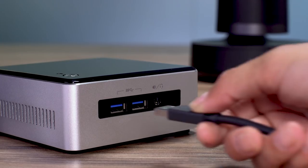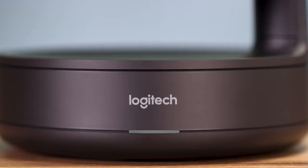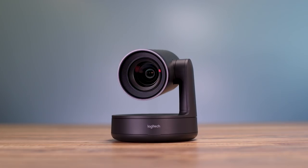Setting up is a breeze. Just connect to power, plug in USB, and launch your favorite video conferencing application. Rally Camera is software agnostic and works with most third-party speaker phones and audio systems.